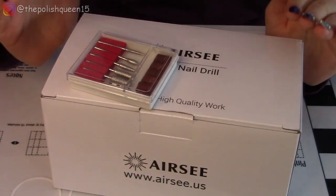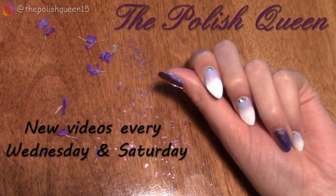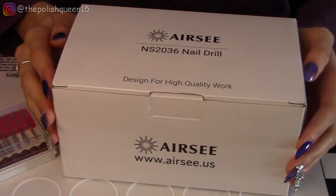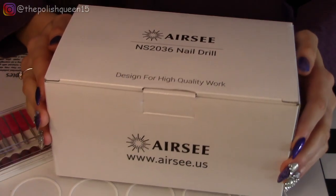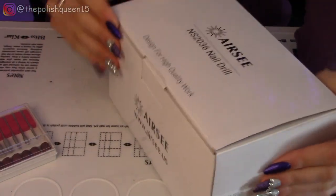But I'm really excited to learn, so let's just get right into it. So what I hope to do in this video is open this up, try to put it together, set it all up, plug it in and everything, and then maybe we'll get to using it on my actual nails. I'm not sure since this is all new to me, but let's just do it.